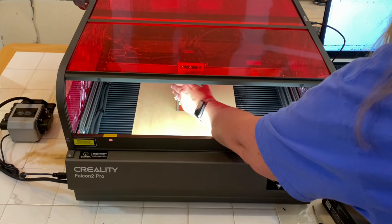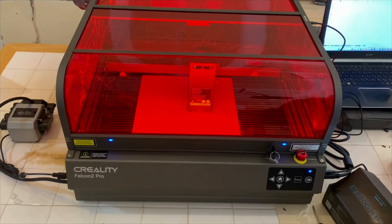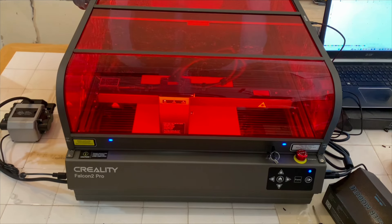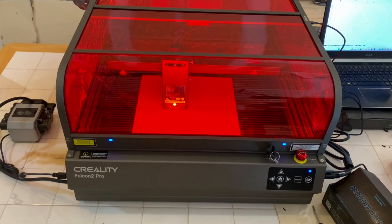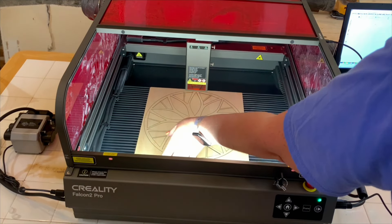If you craft for a living or as a side hustle, you know that time is money. The faster you can put out high quality products, the better situation you'll be in getting ready for shows or building inventory to sell. And this machine does just that. At 60 watts, you are getting the highest level of laser that Creality currently offers. The neat thing about this machine is it has an intelligent three-level adjustment beam — it can be a 22 watt, a 40 watt, or a 60 watt light beam with just one click, depending on the project.